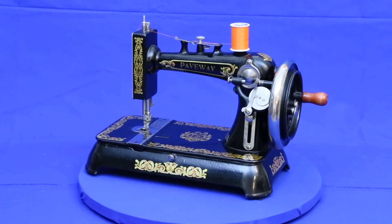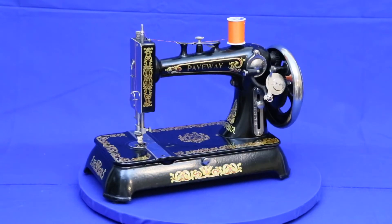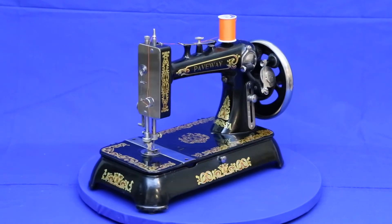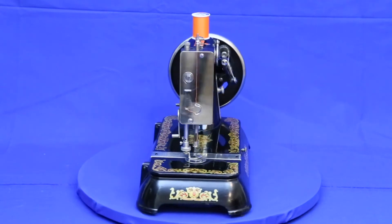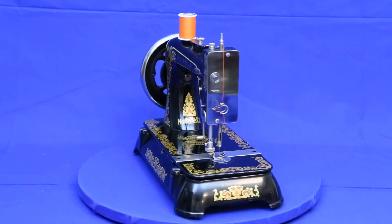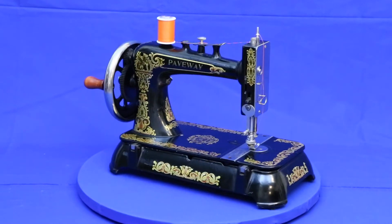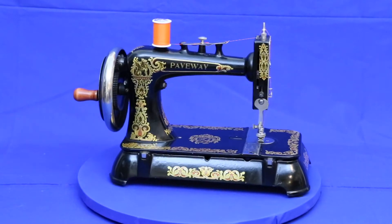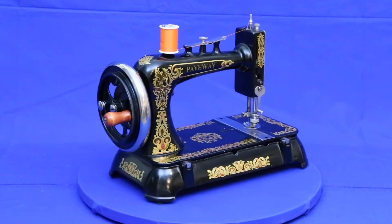I'd love to brag about the countless hours it took to restore the sewing machine, all the missing or broken parts that had to be remade, the arduous task of refinishing, and of course the crushing difficulty of recreating the century-old artwork. But the truth is, this little gem of a machine came to us in such perfect condition that all she needed was a little polish to brighten her finish. She's a National machine dating to 1922.